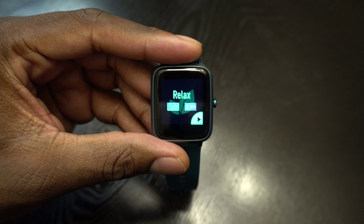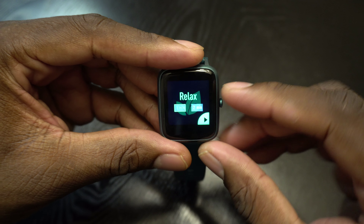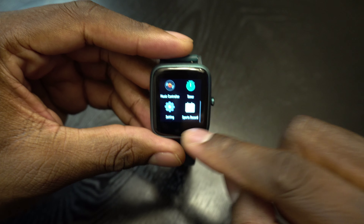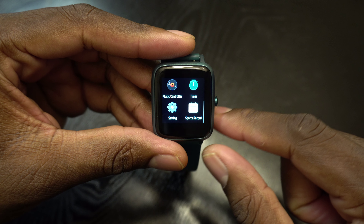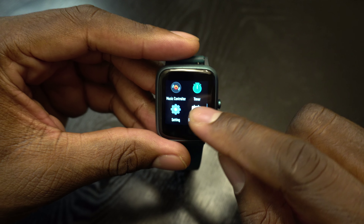You can set timers to relax — if you want to just chill you can hit that little timer and select one to two minutes, whichever you want. Swipe up again and there's an alarm block where you can set an alarm. Swipe up again and you've got your music controller and a timer as well.